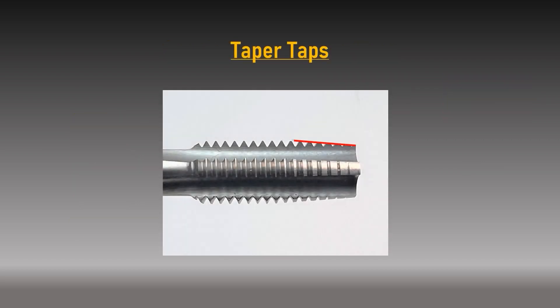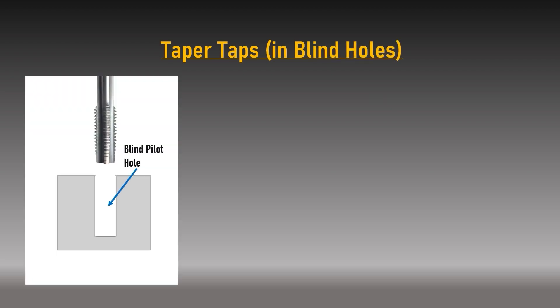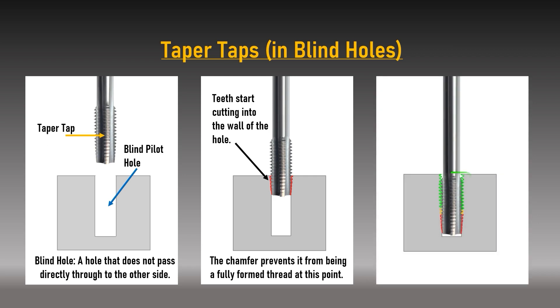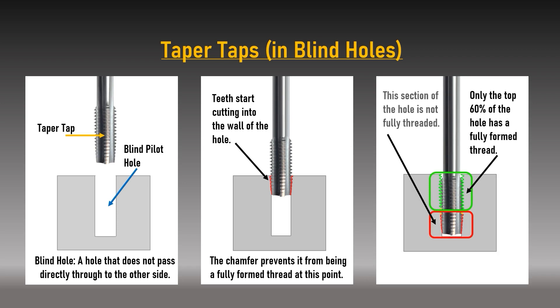Taper taps have a very shallow chamfer of four degrees per side, affecting the first eight to ten initial threads. This high taper angle makes them excellent for threading new holes — they are the easiest to align with pilot holes and, having more chamfered teeth taking incremental cuts, require the least force to rotate and cut the thread. The downside is that taper taps cannot thread to the bottom of a blind hole, as the threads are not fully formed.